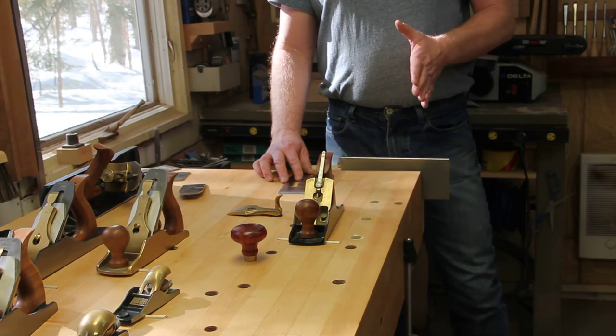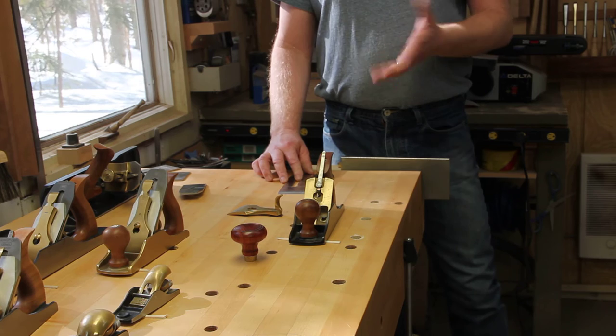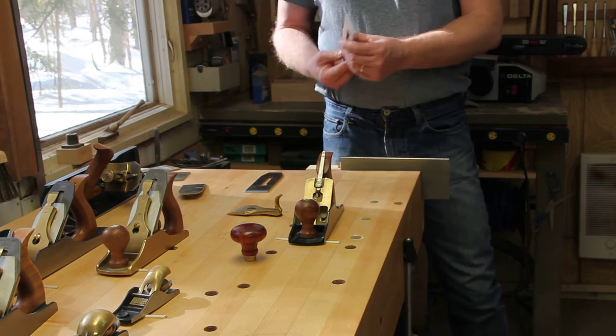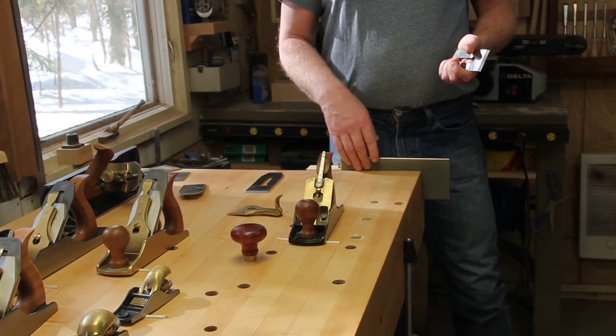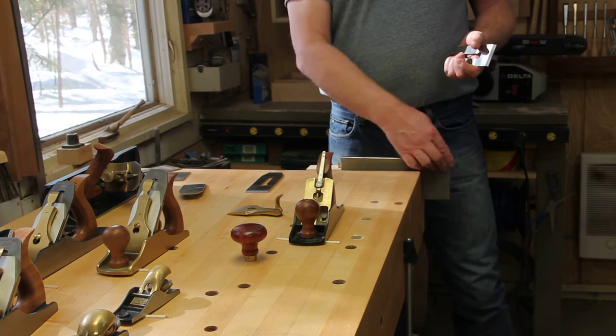If you have to, after you do this, you can move the frog forward about a thou, but that's up to you. So let me show you how to do this. Basically you need a diamond flat plate — you can get this from Lee Valley. I got this one from Lee Nielsen. This is what they use to flatten their water stones.